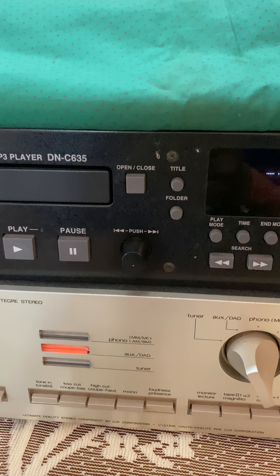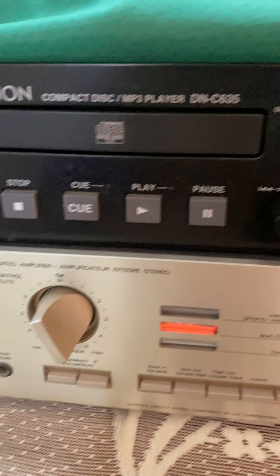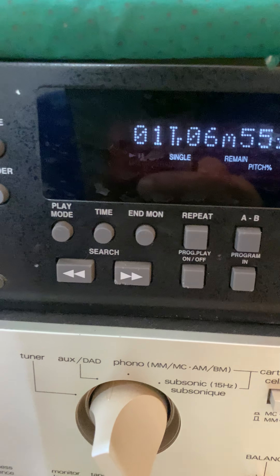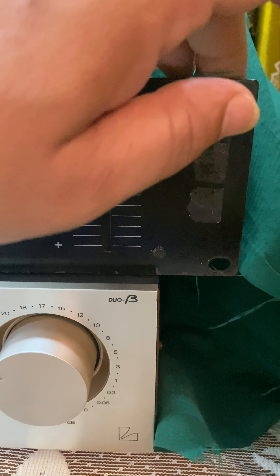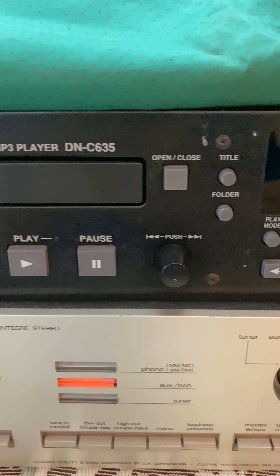The sound is amazing with the Lakshmaan amp L230. This is the button for changing the track — you can see all these buttons here. I'm not sure about this feature. Alright guys, if you like this video hit the like button.